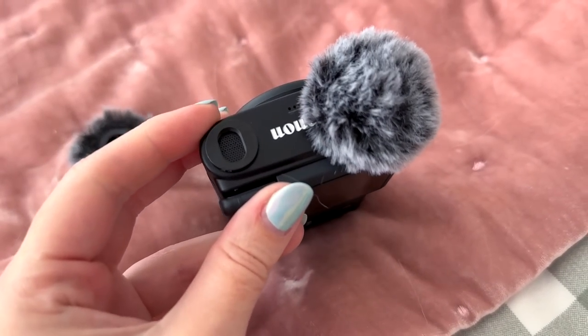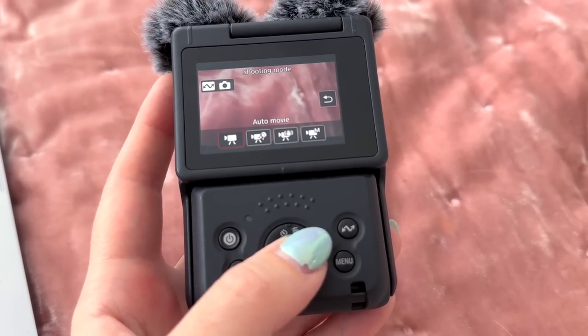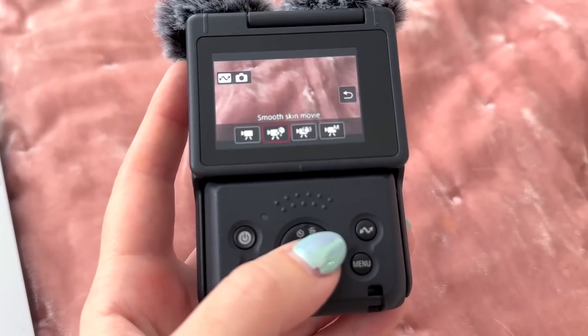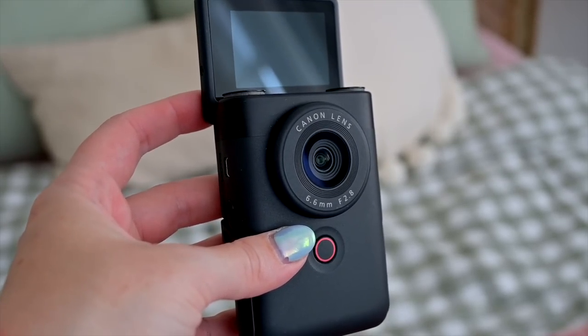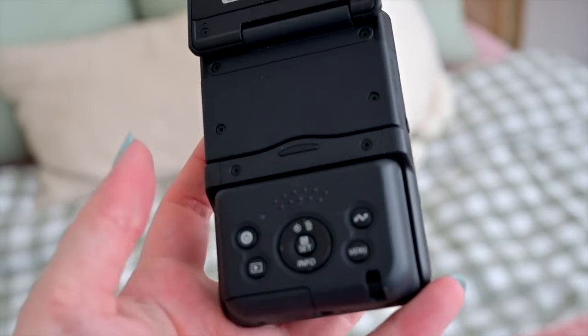The PowerShot V10 also has built-in audio noise reduction microphones which are perfect for vlogging in busy environments. I haven't actually been able to listen to the audio of this camera yet — you guys will have to let me know in the comments what you think — but it does have two microphones on the top. Other features include face tracking autofocus, a smooth skin shooting mode, it's compact and lightweight at just 211 grams, 14 color filter effects, movie feature image stabilization, a 19 millimeter wide lens, and a 2 inch LCD tilt-up screen so you can see yourself while you're filming — a necessity for vlogging.